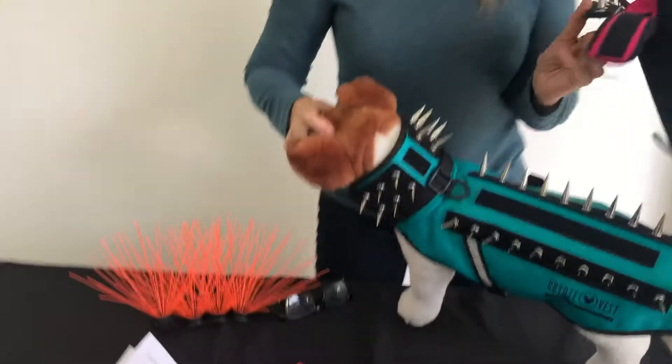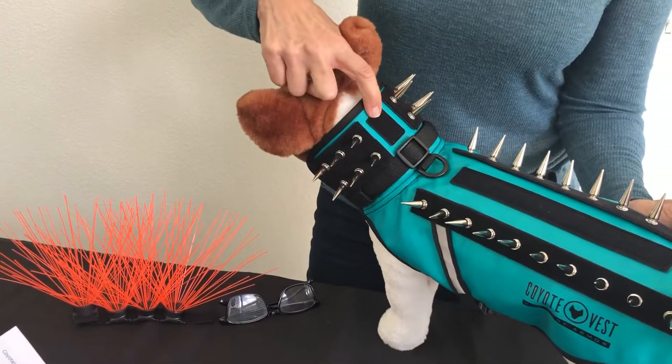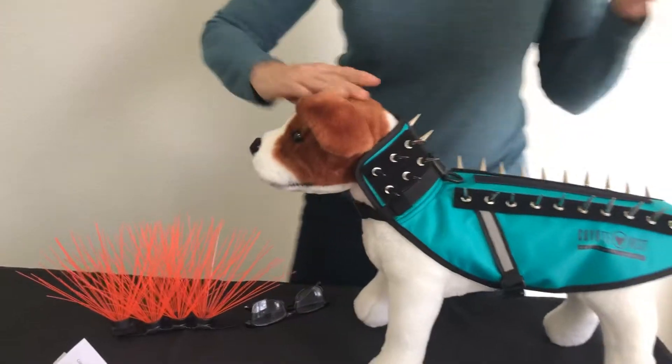On the extra smalls, there's a little spot in the middle that you can put the whisker on for a single whisker.